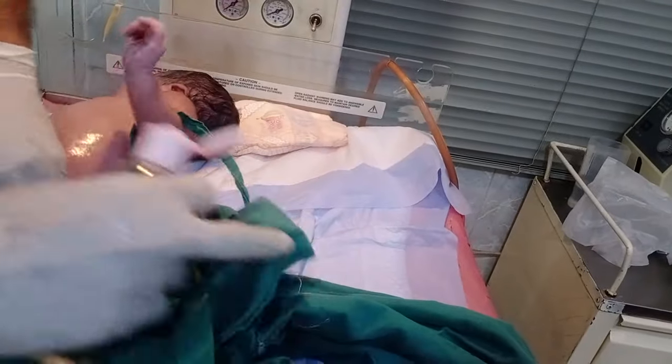Between his axilla, between his back sides — look at that, here is a lot of vernix.